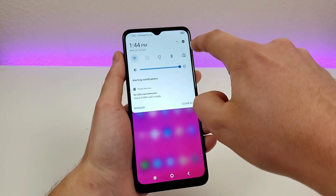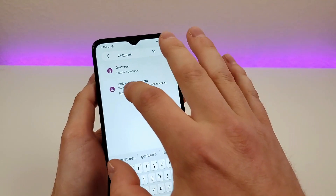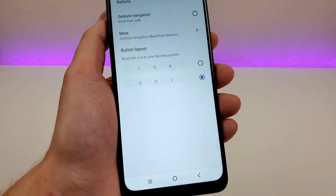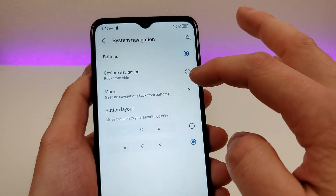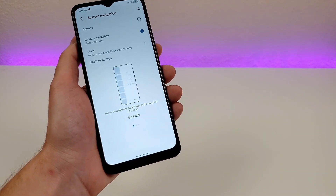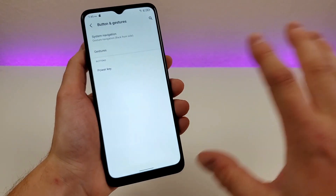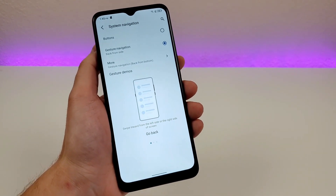You'll see Buttons and Gestures — go to Gestures, then System Navigation. You'll see quite a few options: three-button navigation, an option to switch around the recent and back buttons, and gesture navigation. Once gesture navigation is enabled, you'll see a small line at the bottom of the display. Swipe up to go home, swipe partially up to see recent apps, and swipe from the side in an app to go back. It works pretty much the same as on every Android device that offers this feature.